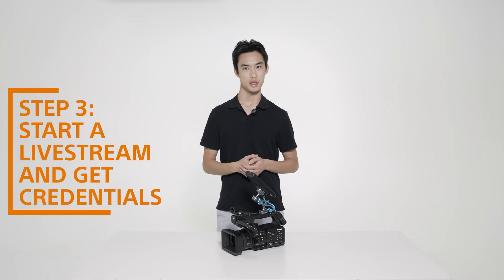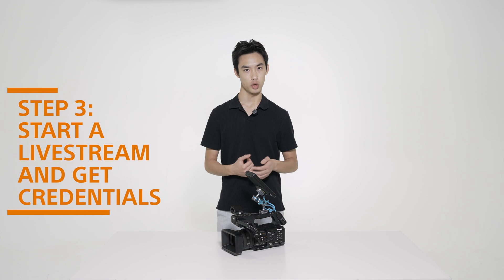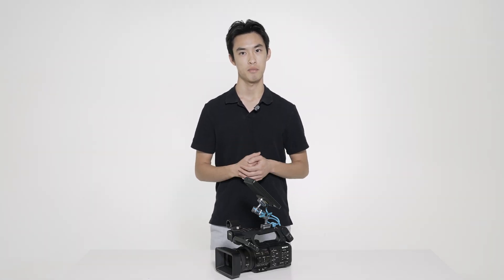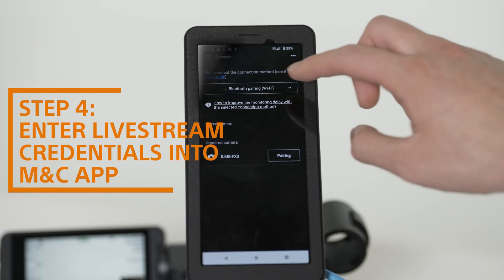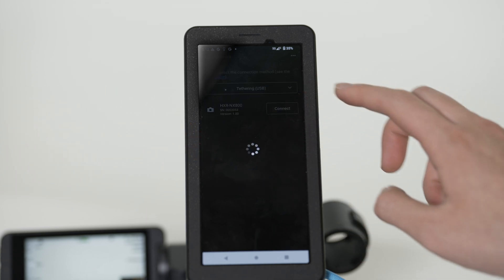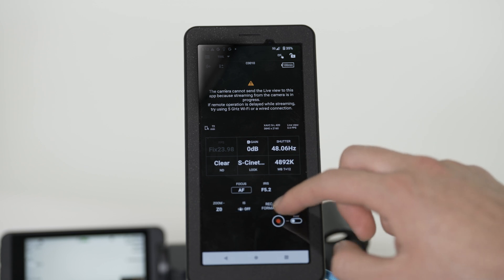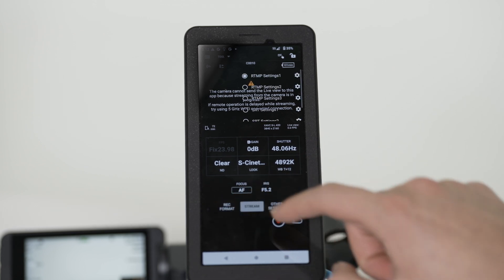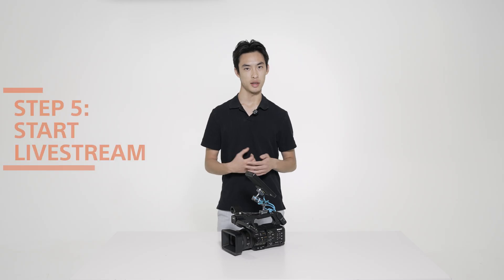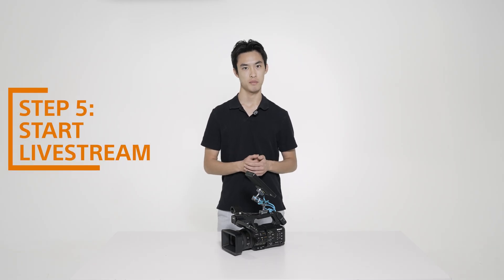Next, navigate to the streaming service of your choice on the iPad or your web browser on a laptop. Start a live stream and copy down your RTMP URL and key. These are credentials that allow the camera to directly live stream from your choice of live streaming services — a feature that helps simplify the live streaming workflow. Open the MNC app on the FP1. Under the connection method drop-down menu, select Tethering USB and connect your camera. Once connected, locate the stream button and enter your RTMP URL and key into the corresponding slot. Finally, on your live streaming service page, start the stream.